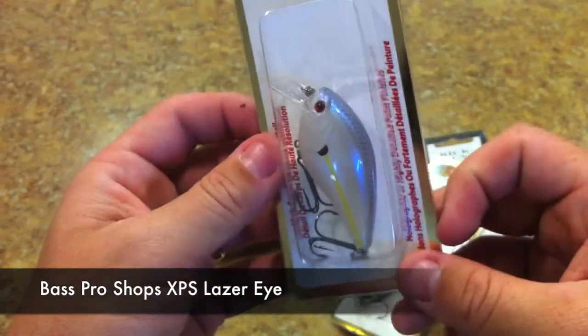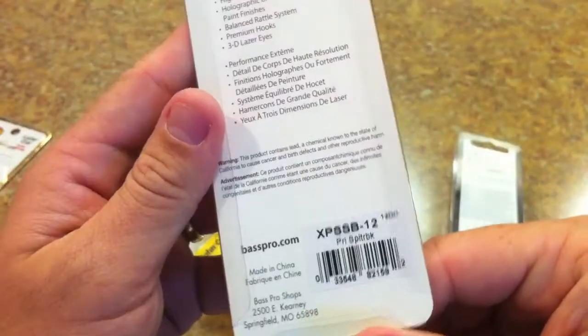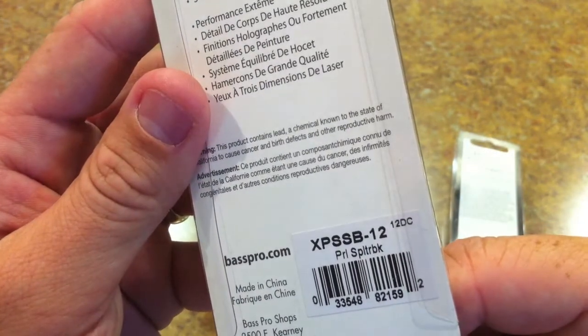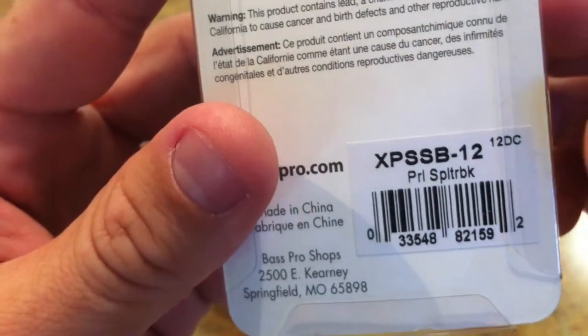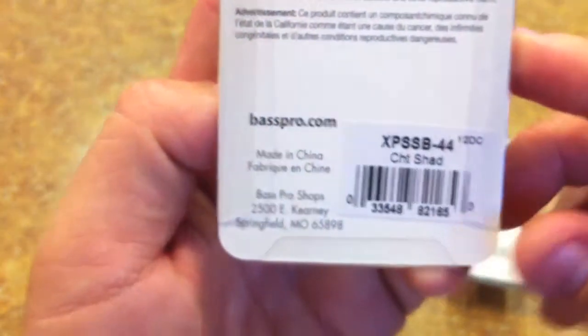I picked up two of those XPS Laser Eye baits. One is kind of a splatterback pattern — they're calling it pearl splatterback. Got a little chartreuse on the belly too, so I really dig that. The other one is in chartreuse shad.